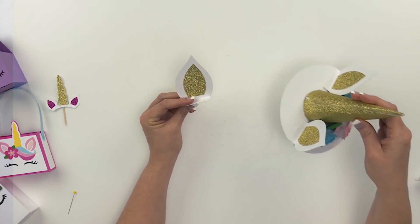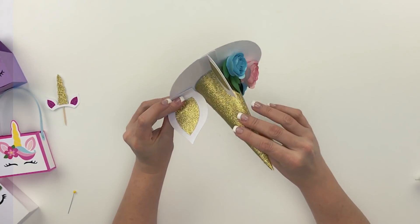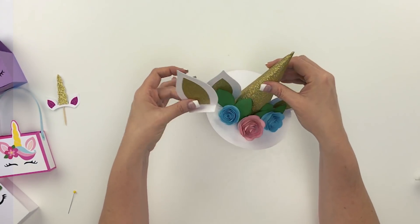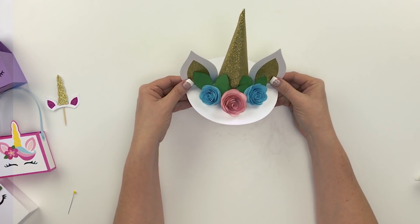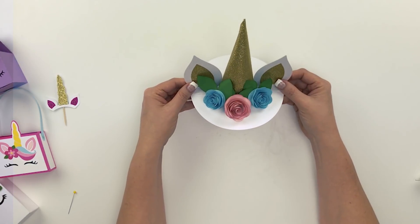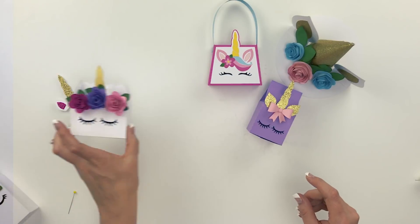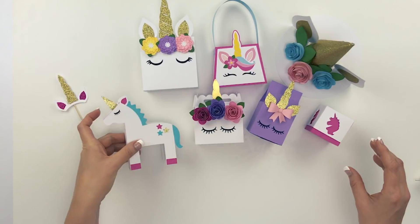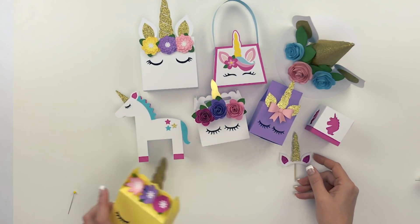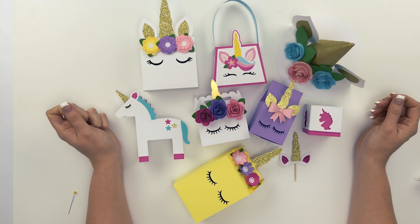Once you're ready, just take that ear and glue it onto your base — I used hot glue for all of this. That makes a really fun little table topper or cake topper. All these cute little boxes are so much fun for decorating or making little party favors. I hope you enjoy all these cute unicorn projects, and I hope you have a great day — talk to you later, bye bye!